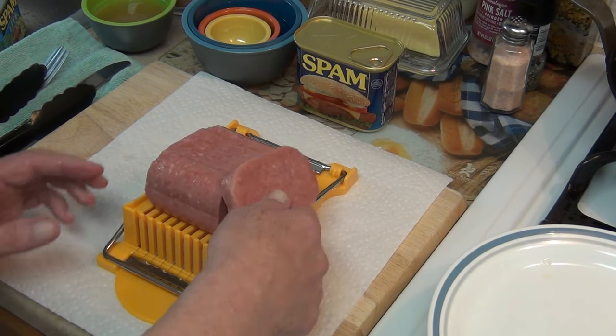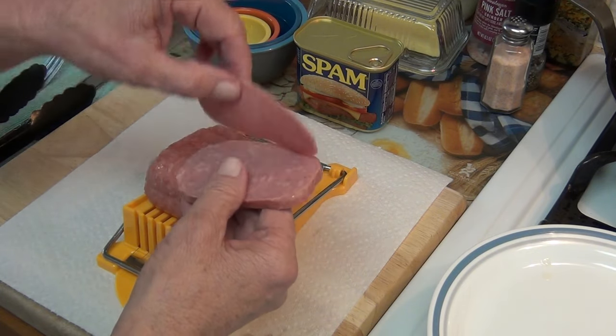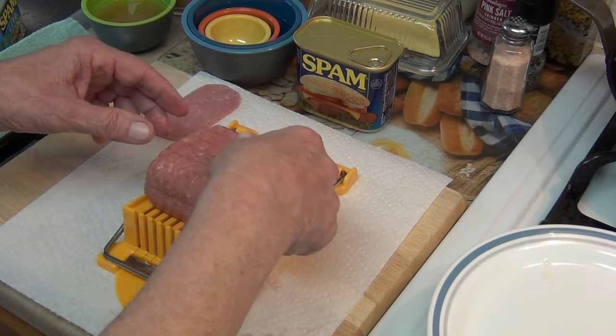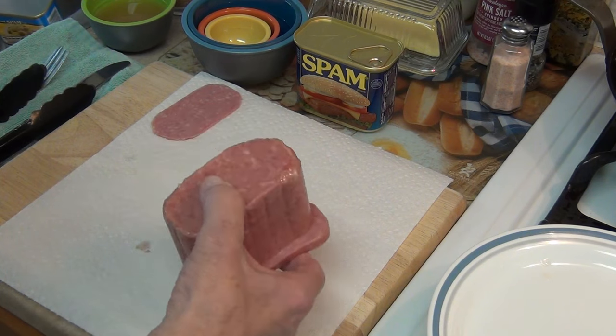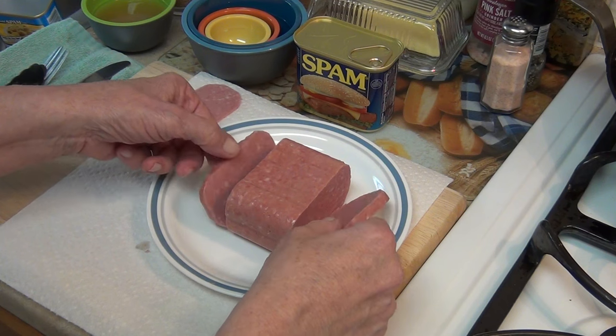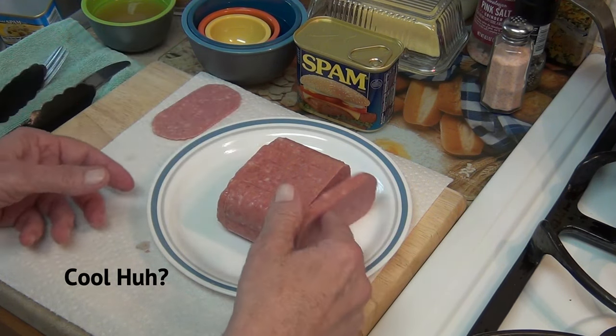Look at that — the EV model works perfectly. The ends are round on just one piece here. We'll put that over to the side and take the slicer out. Now I'm going to set the sliced Spam aside while I get my pan.